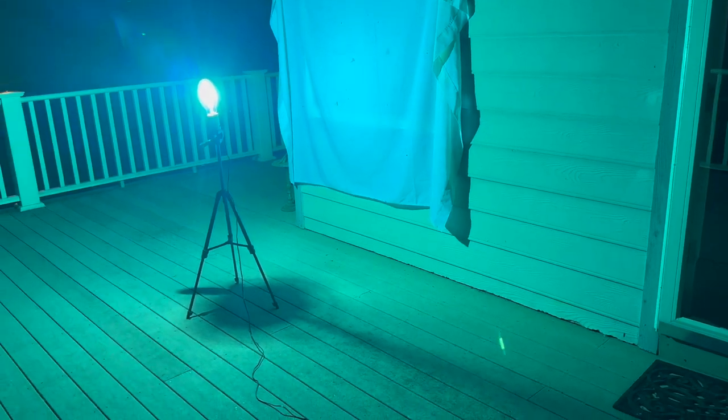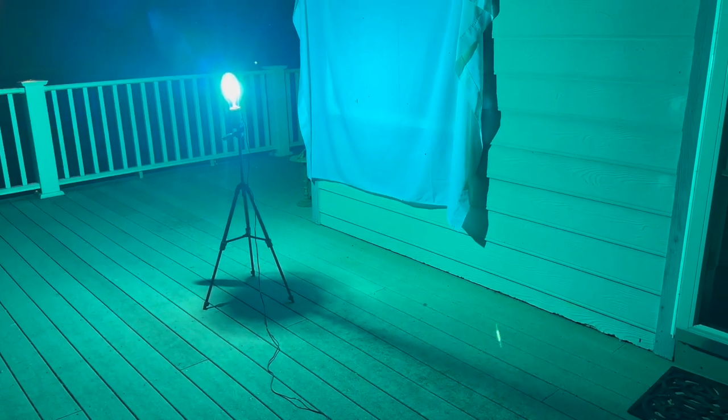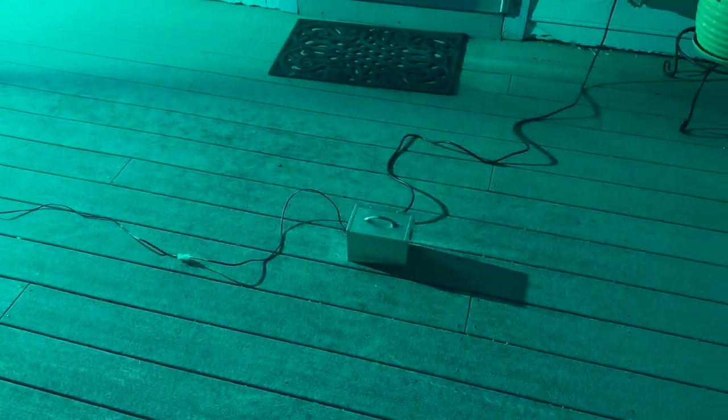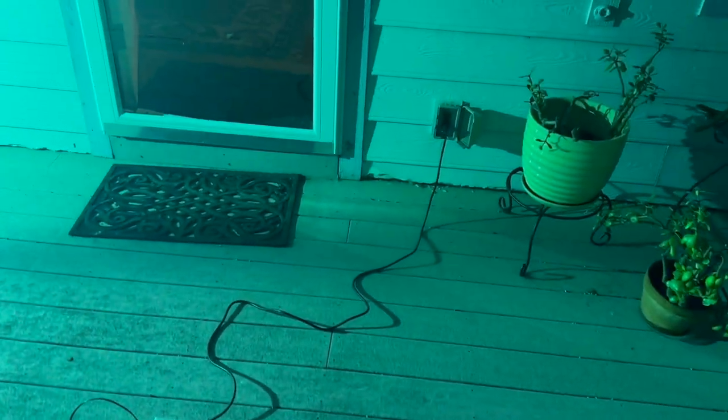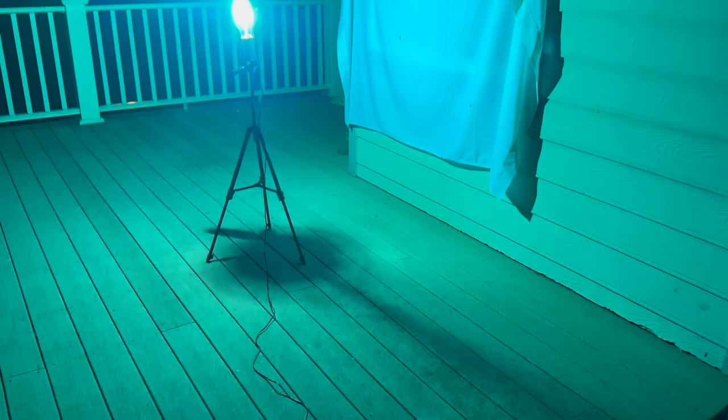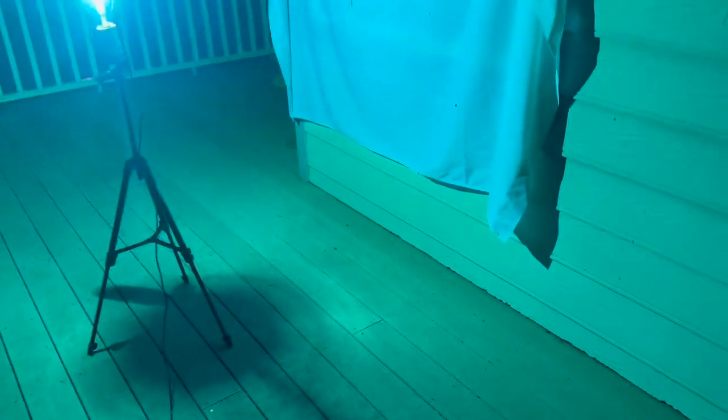I just put up the insect light — this is a mercury vapor lamp I just bought. You just plug it in and it comes straight on. It's been on for about 10 minutes now, so let's see what we've got.